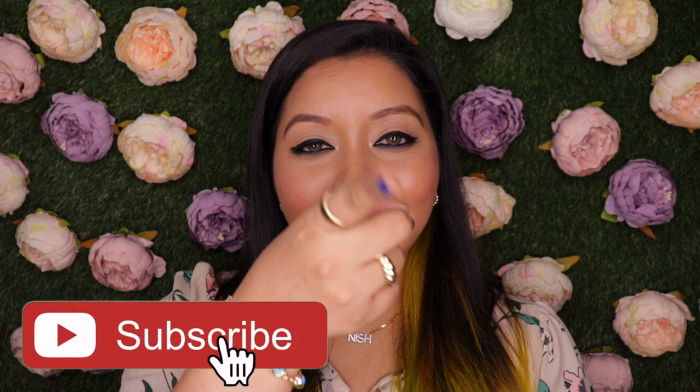For foundation shade reference, I'm NC40 in MAC and in Maybelline I'm 310 Sun Beige. Before we get into the description, the lip swatches, and the pros and cons — because I have some thoughts about these — do not forget to hit the subscribe button and the bell icon so you're notified whenever I upload. Now let's jump right into the video.